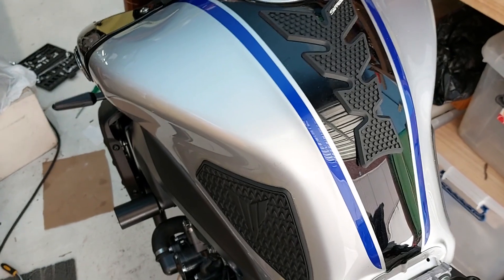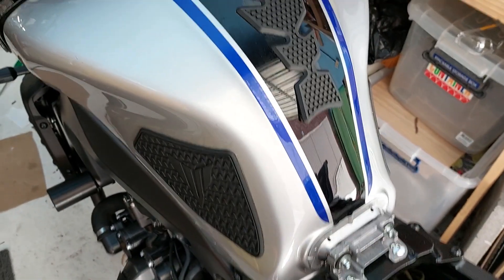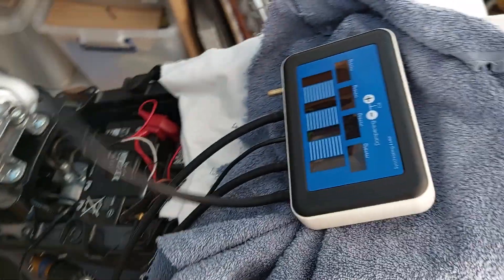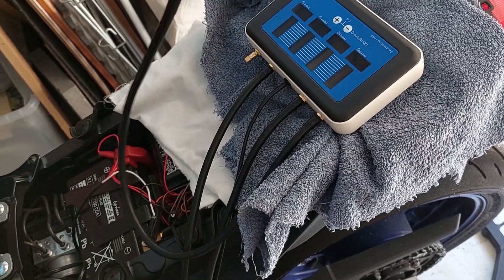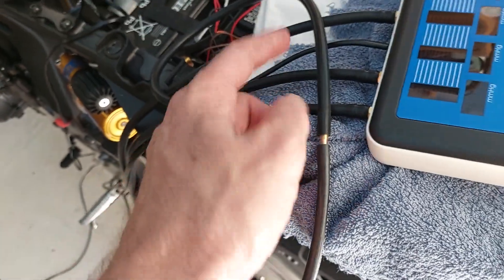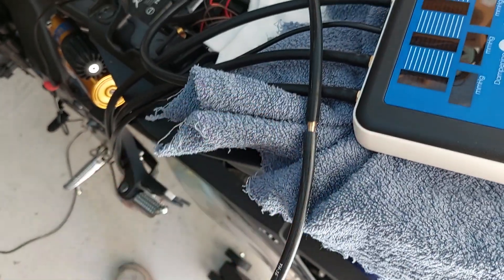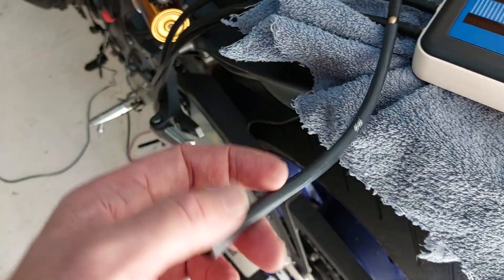I've now become an expert in getting the tank off and the air box out. Things no one tells you: make sure the tubes you've got are four millimeter, because this unit comes with five millimeter tubes. Don't buy one unless you've got a lathe and the ability to make adapters. I had to machine up some five-to-four adapters and buy four millimeter tubes to actually do it.